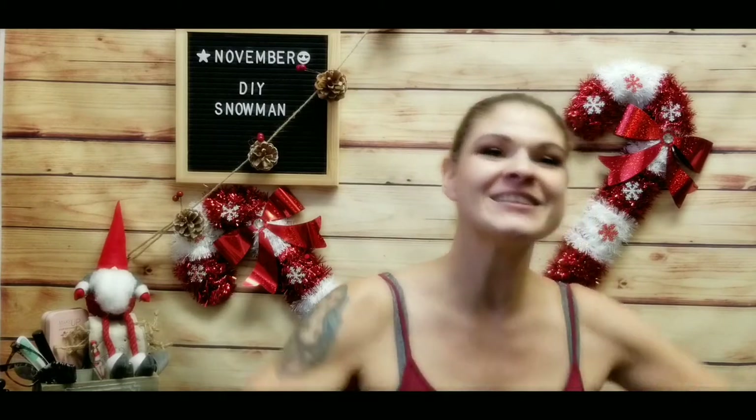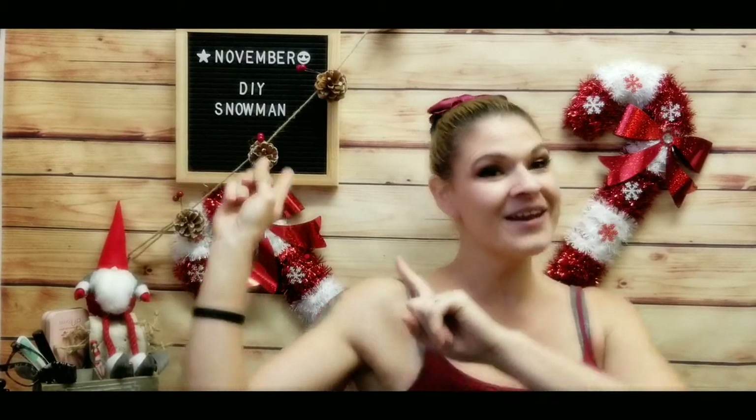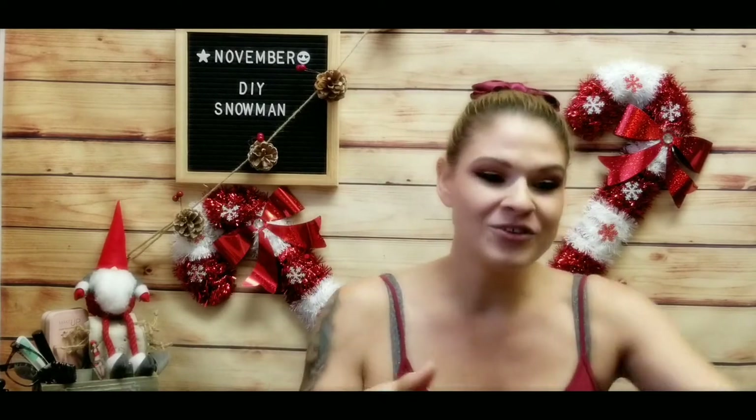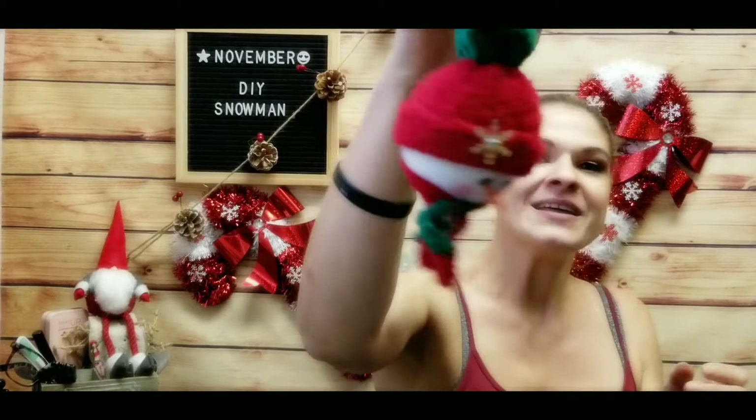Hello everyone and welcome back to my channel. My name is Ashley and this is Life from Ashes. I'm so excited today because we are doing a snowman DIY craft ornament for the holidays — either just a fun activity for you and your kids, something you might want to sell at a craft show, or just to make some ornaments for your own home. If you're interested, stay with me. I'll show you what it looks like ahead of time.